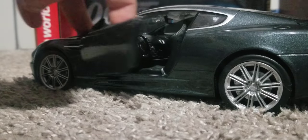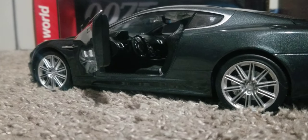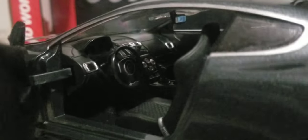Let's take a look at the driver's side. I like how they recreate the swan doors on this diecast from Aston Martin. And when I turn the wheels, the steering wheel actually moves, just like in a real car. Very nice to see.